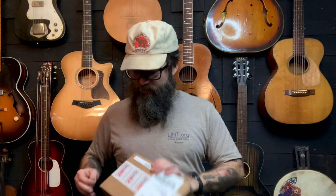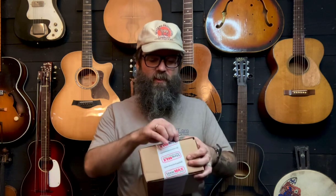Then I remembered that Dan Erlewine had mentioned, and I'd heard someone else say, that those tools are lifetime guaranteed — and they don't just say that. So I contacted them, sent an email saying I bought this tool around this time. They said they had a record of it, asked for a picture of the broken tool, and guess what — they sent me a replacement. They are people of their word.